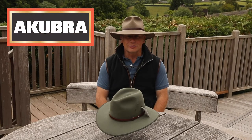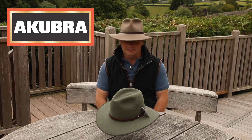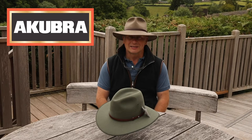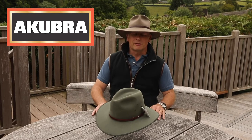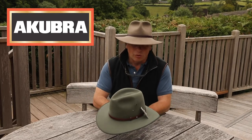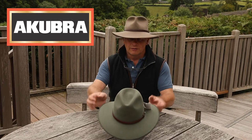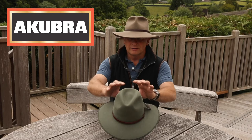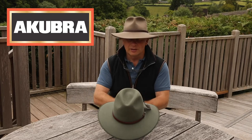Welcome to Akubra.co.uk and Elmer Burford.com. Today we're talking about the Coober Pedy by Akubra. It's a classic style by the brand that has been going for over 130 years. It has a beautiful drop brim and a crown that comes into the top of the head, sits deeply, very secure, and a medium-sized brim.